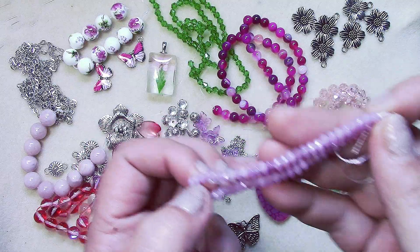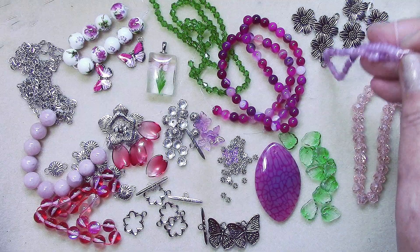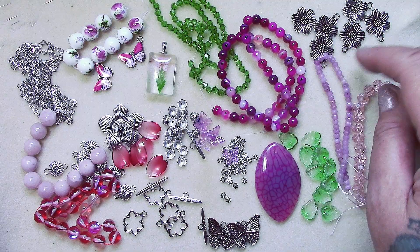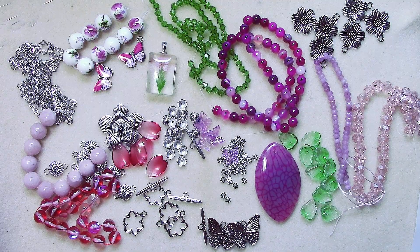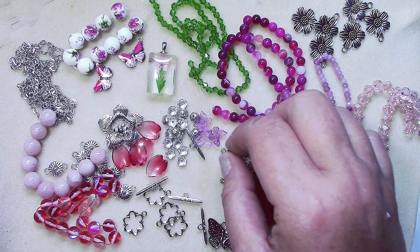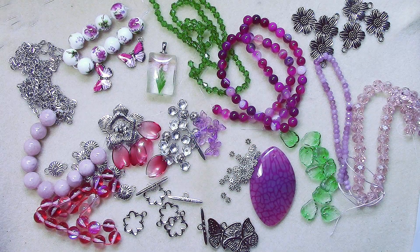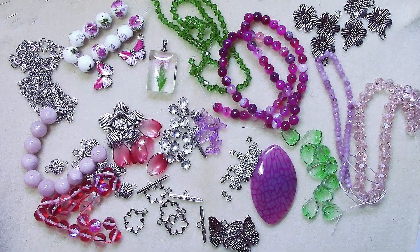So here's our Bargain Bead Box for August, and I have to say it's a pretty nice box — good job, Bargain Bead Box! Thanks for watching, everyone. I will be designing some pieces from this box, and I have some designs from last month's box as well, so I'll make those videos and put them out sometime in the near future. Have a good day!